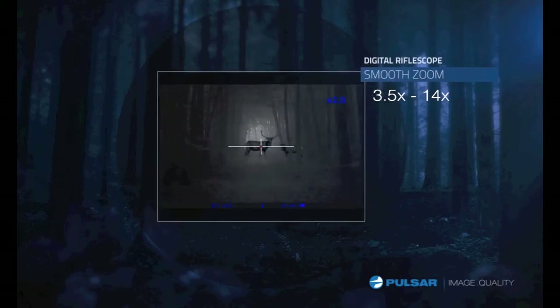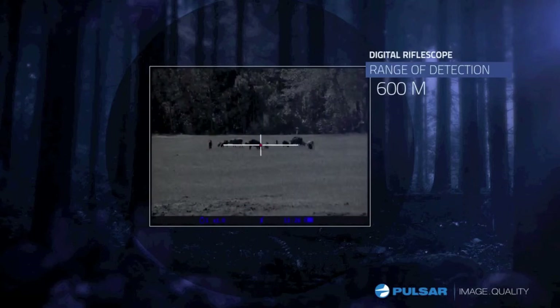Allowing you to customize the field of view between wide or narrow with incredible detail, the Digicide has a detection range of up to 600 meters, with the LRF system providing range-finding capabilities of up to 400 meters.